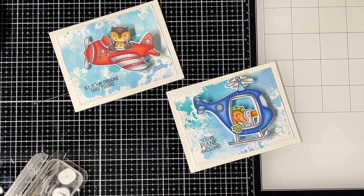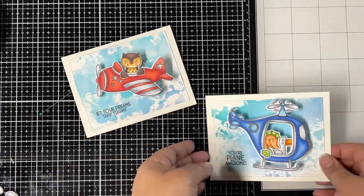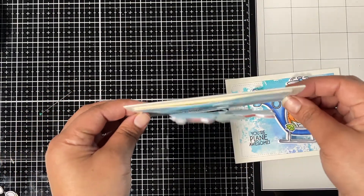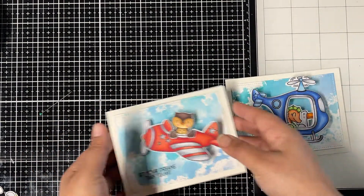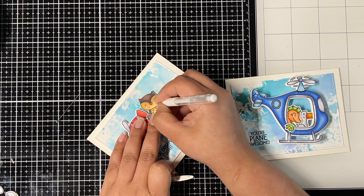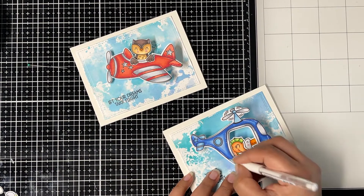I still like it — it's moving and it is cute. Let me know your thoughts in the comment section below. I really like that 3D look those two layers of images give along with the foam tape in between — it just adds an extra touch to these action wobbles. Lastly, adding some white gel pen details to both my cards, and we are done.